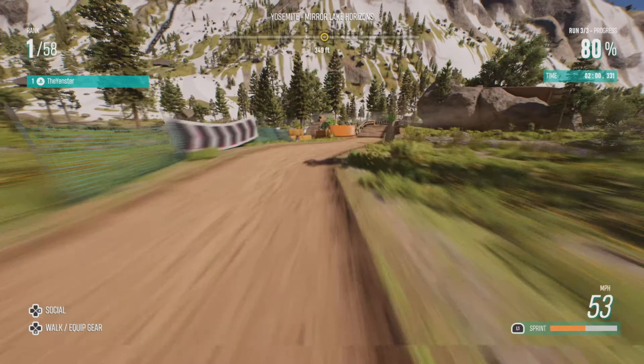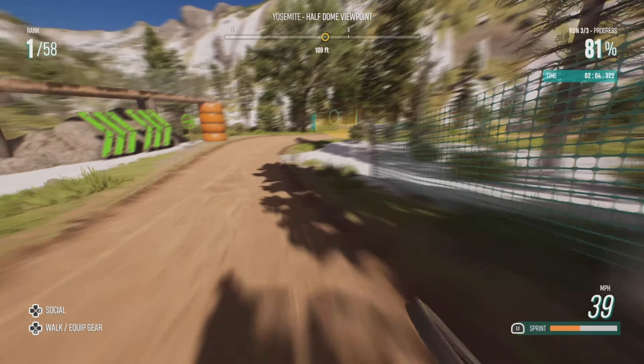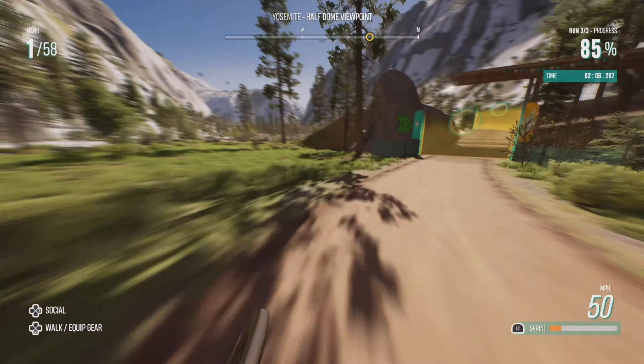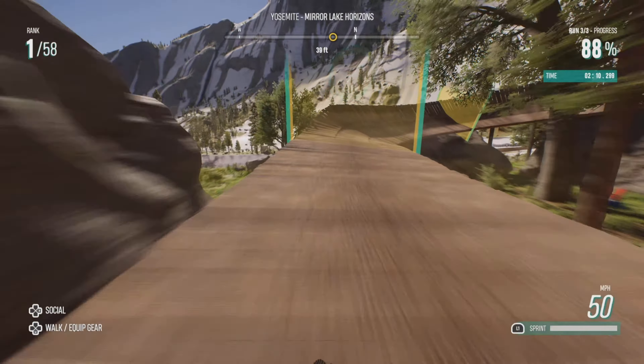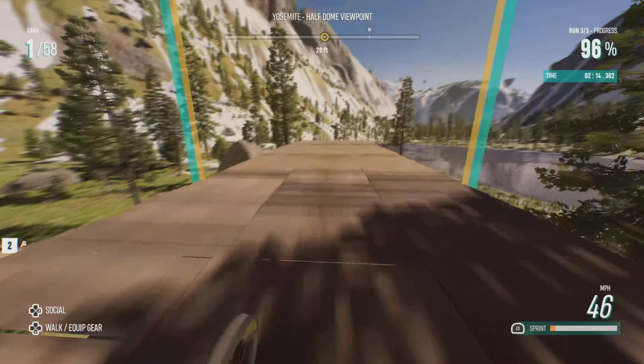Oop, nearly messed up the corner there, but really I've got more momentum and more boost for this section because I didn't take the shortcut. As you can see, just put the boost on a bit there. Bit of a sloppy corner, but yep — I just keep my speed up all the way to the end.